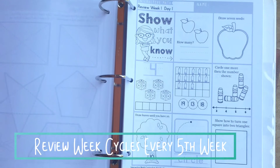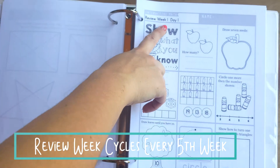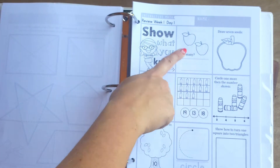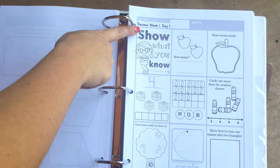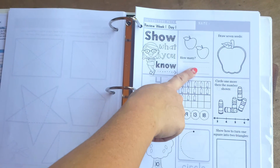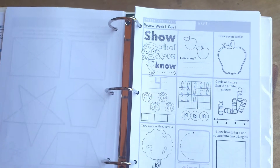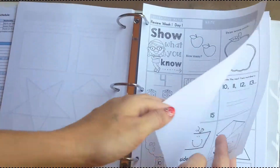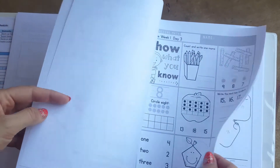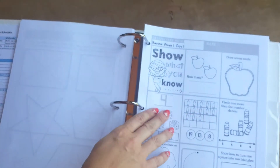To ensure that students master each topic, every five weeks we cycle through with a review week. A review week gives students activities that cover what they've learned the previous weeks. With these show-what-you-know pages, the first two activities are from the first week topic, the second two are the second week, the third and fourth, and so on. Each review week, we provide you with four assessment sheets. These are very low-key and can be followed by optional daily online games.